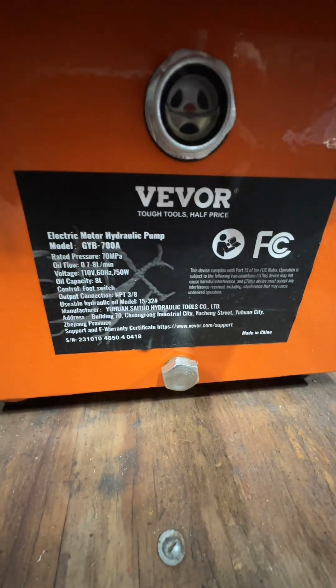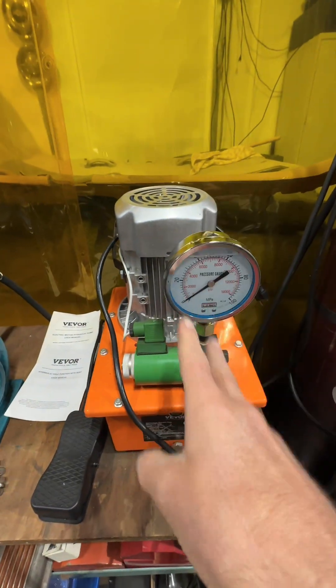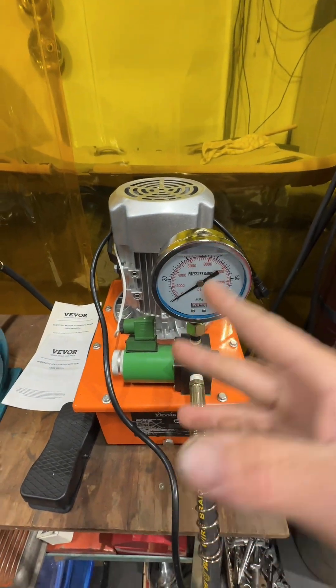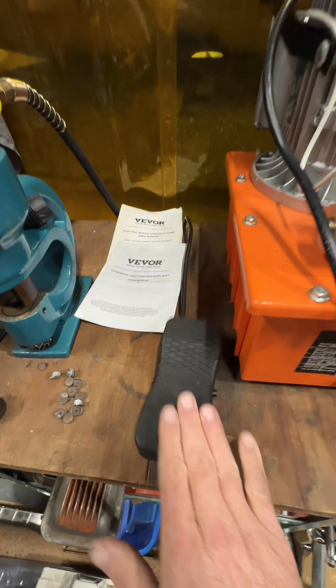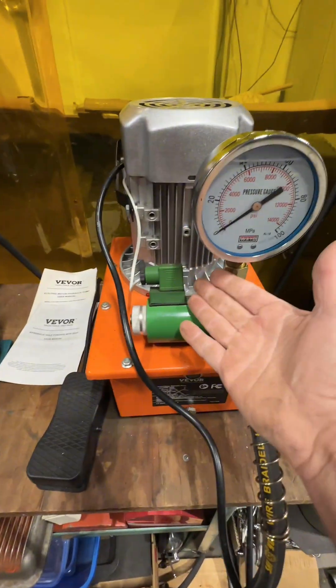There are a couple different models here. This right here is a single pump, but you can also get the dual pump. This runs about 1,720 RPMs. It uses a pedal design — you've got a pedal that presses with the pump, and then you've got the release off the gravity or the pump release.